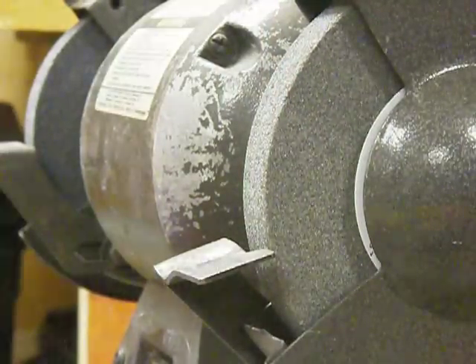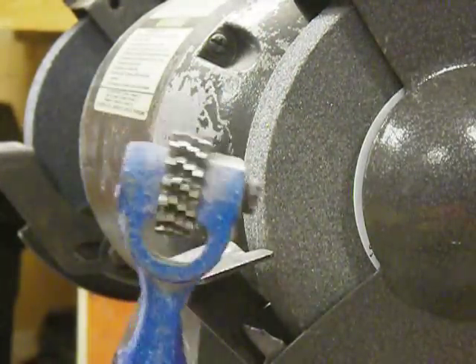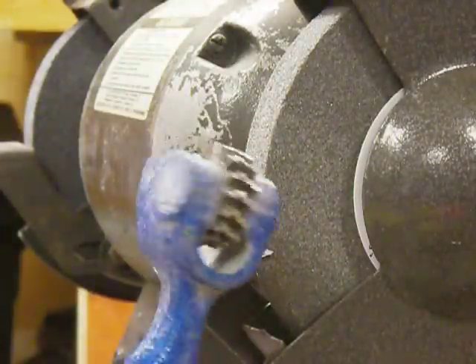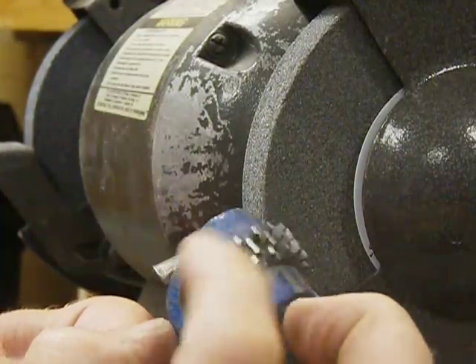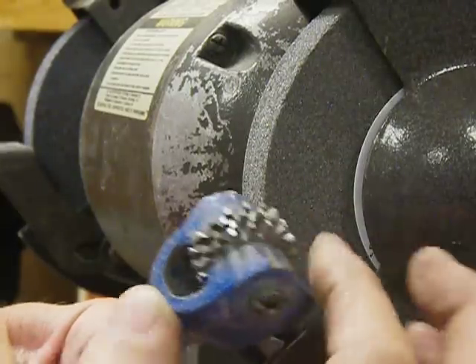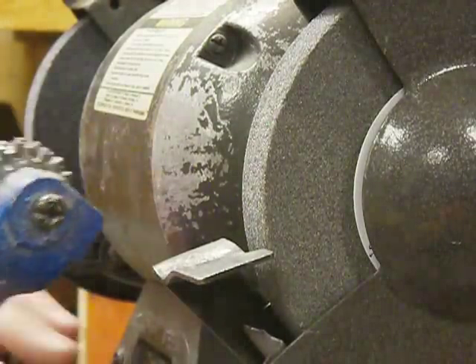Anyway, we're talking about truing up wheels today. This is called a dressing tool — one type. There's another type made of an industrial diamond. But this kind has basically five disposable wheels in here that take a while to grind down. All they do is spin a little bit and literally pound away on the stone. Let's go ahead and take a look at how this works.